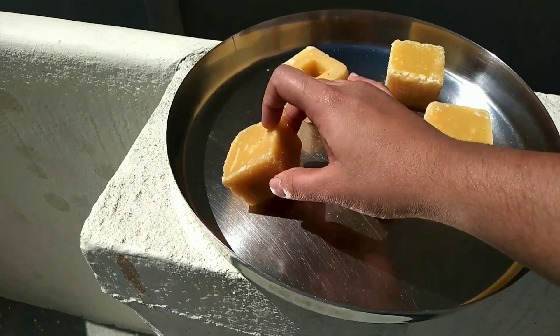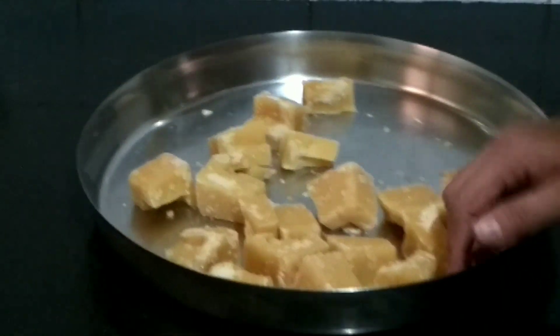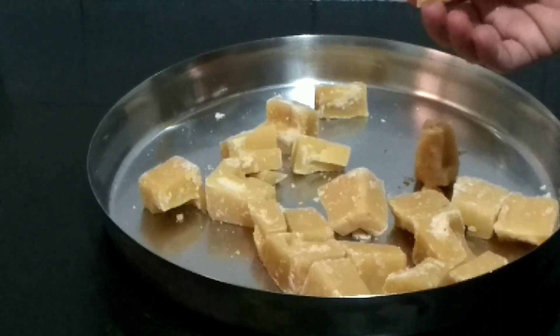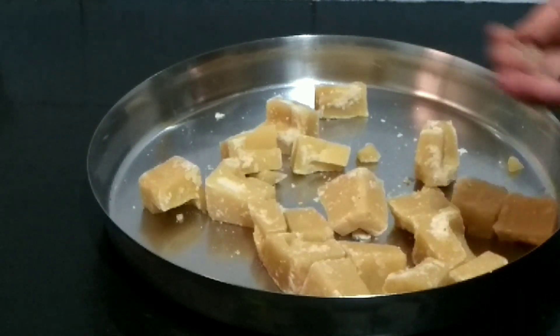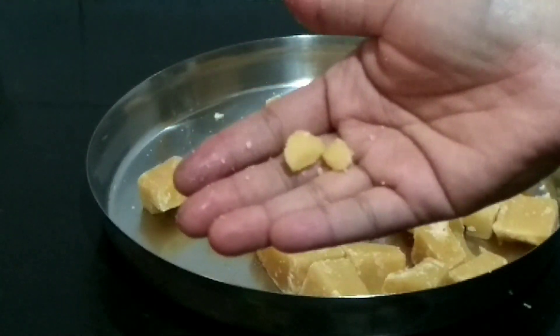I am going to share it with you. What we relate to in this video is that we learn a lot about food. We will take this together. It will be a good thing.